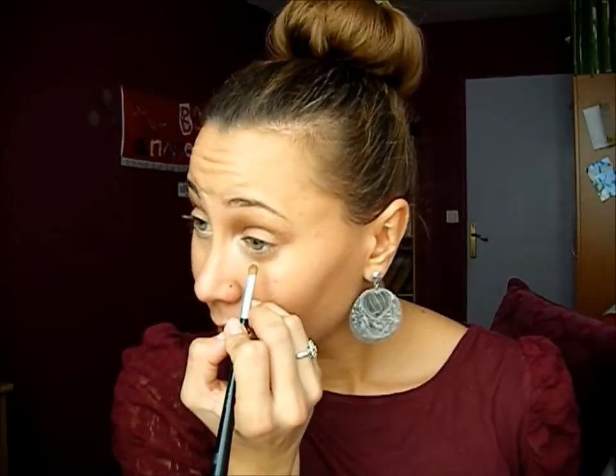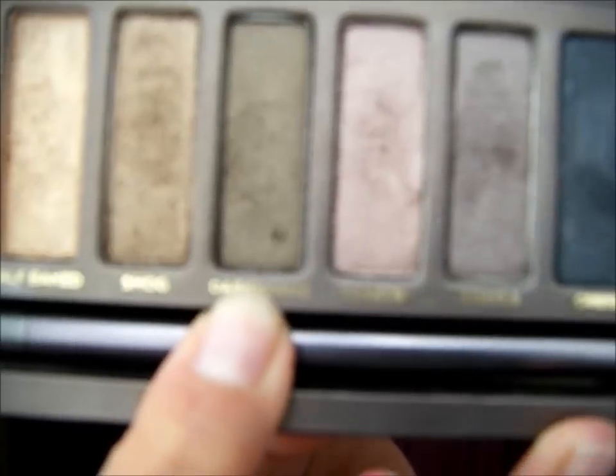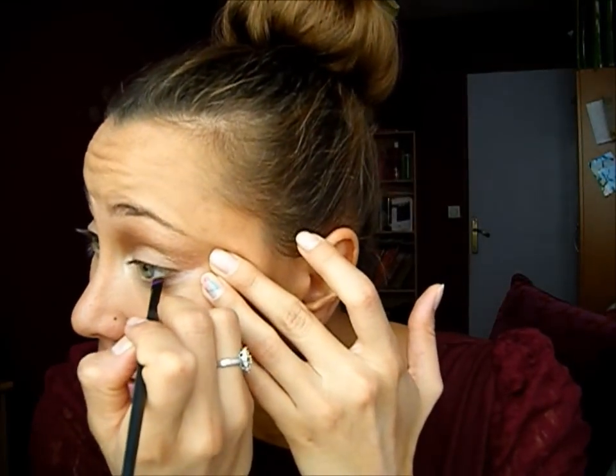With a thin brush, I'm using the color Virgin and I'm going to apply it along my lower lash line. Taking an angle brush, I'm going to use Dark Horse, which is a really dark brown, and I'm just going to apply this along my lower lash line. Now I'm taking a brown Boutico and I'm going to line my upper lash line, but just the two first thirds.